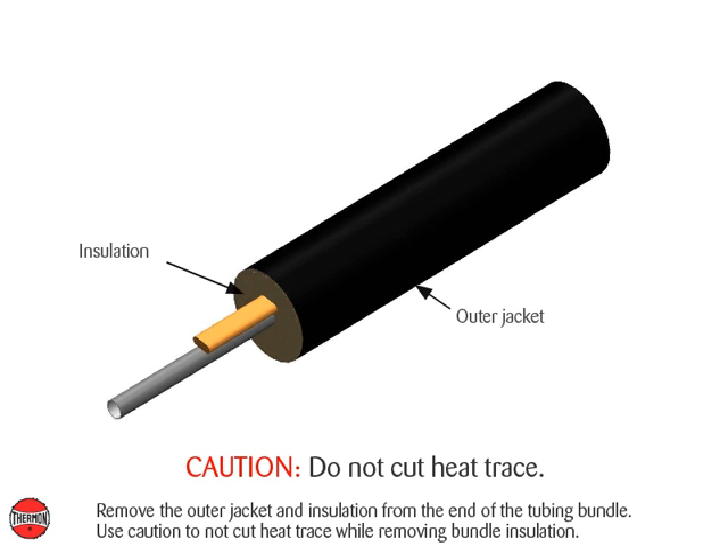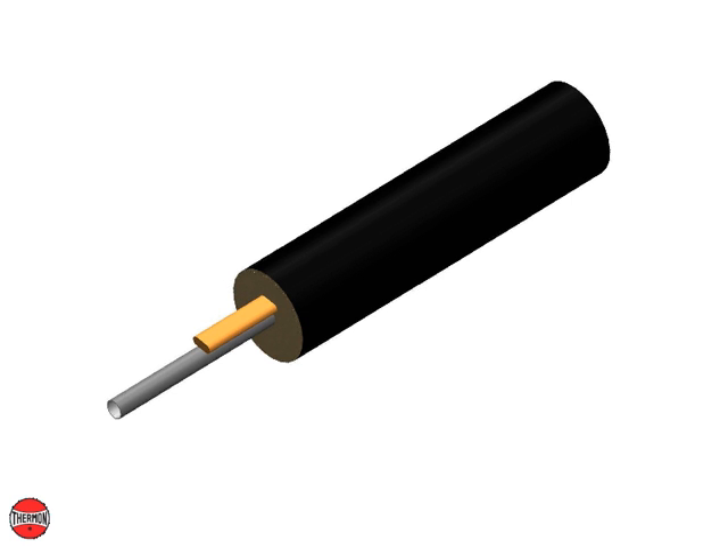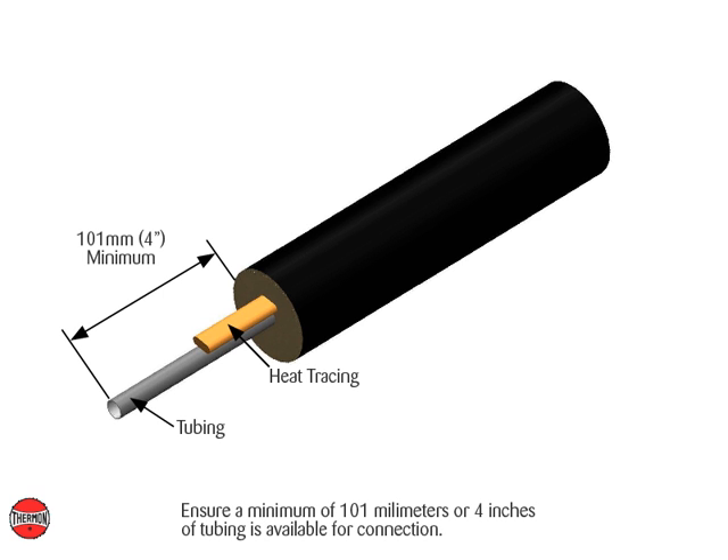Remove the outer jacket and insulation from the end of the tubing bundle. Use caution to not cut heat trace while removing bundle insulation. Ensure a minimum of 101 millimeters or 4 inches of tubing is available for connection.